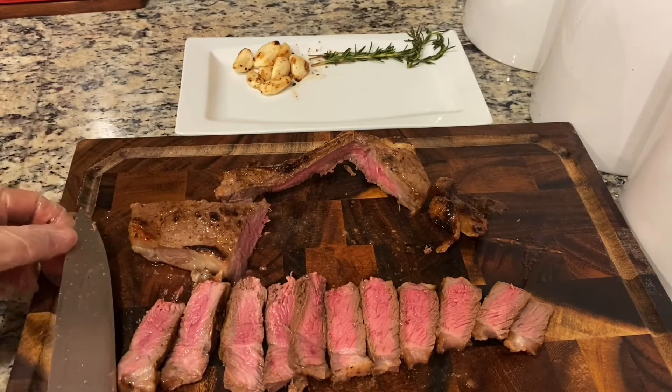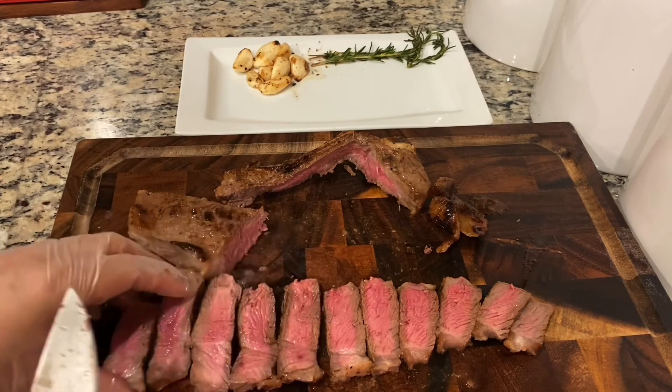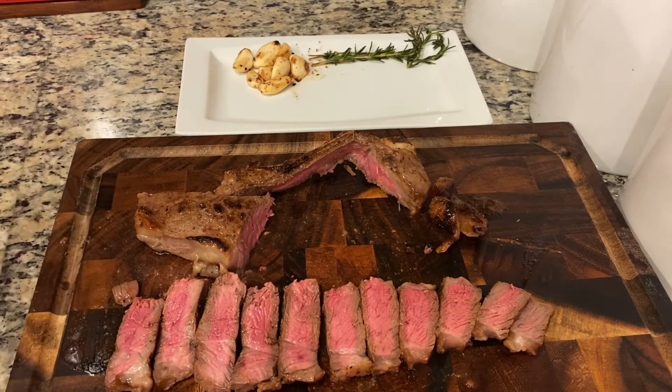Thank you for watching. Enjoy your lunch. The perfect cook every time. I enjoy cooking with the new pan I got. Thank you. Please subscribe for more videos.